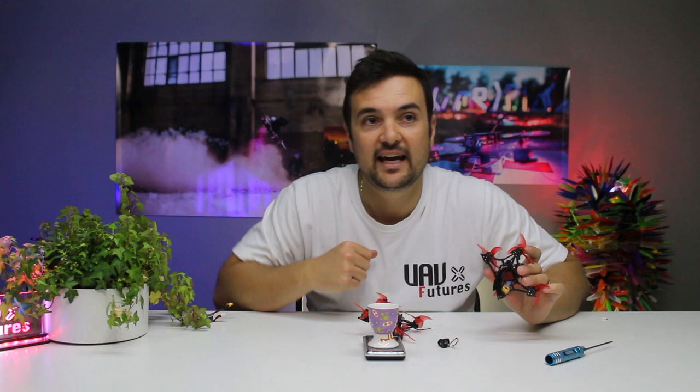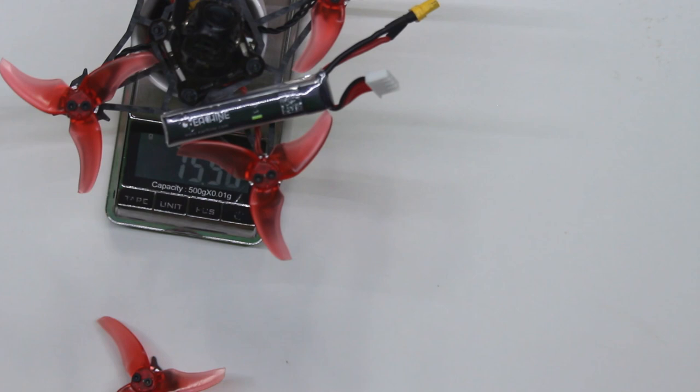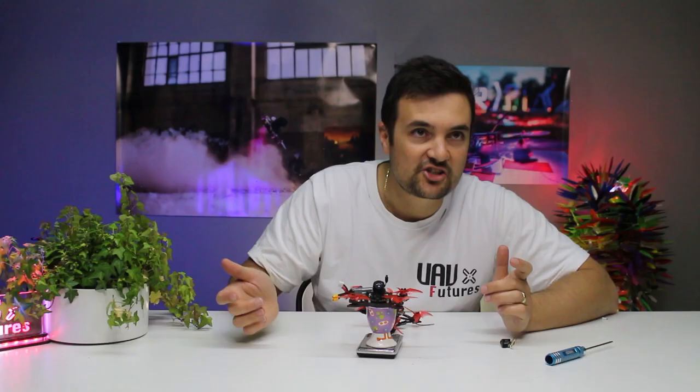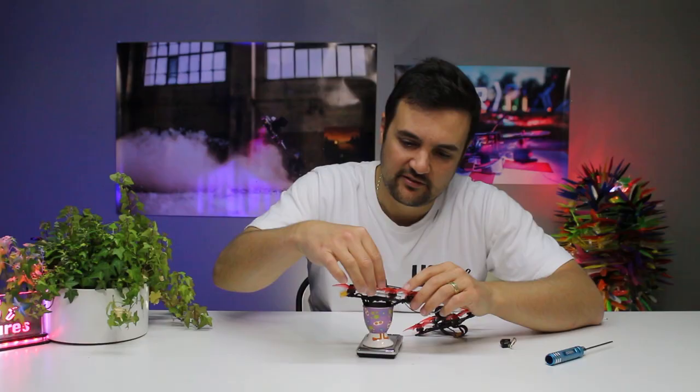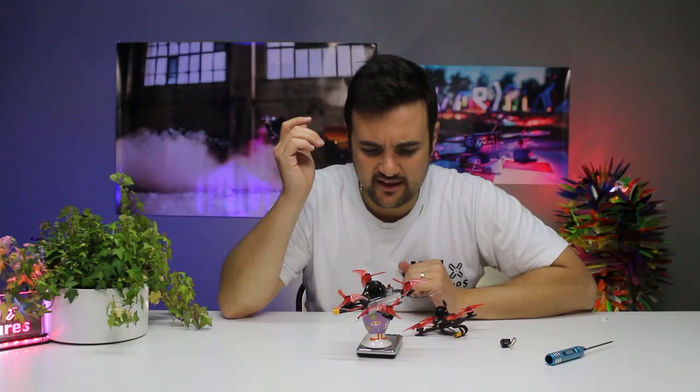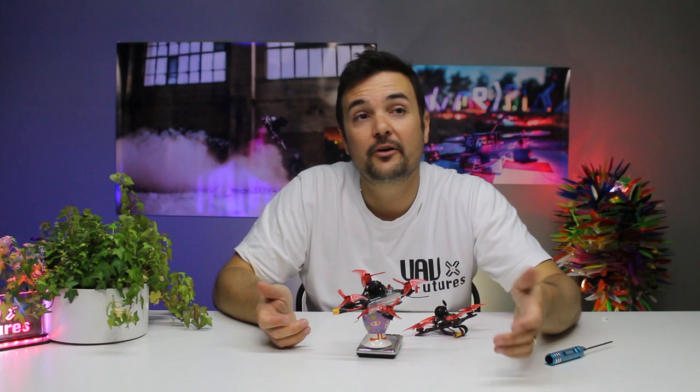So I'm going to stick it on the scales right here. Here's my original Lava X without the Split 3, with a battery, coming in at 76 grams. This other one has an additional VTX, an external receiver, and also the nano split cam installed, and that's coming in at 84 grams. So for like an eight gram weight difference, you're going to be recording in 1080p.